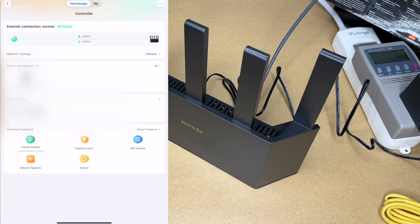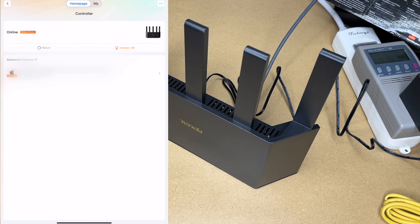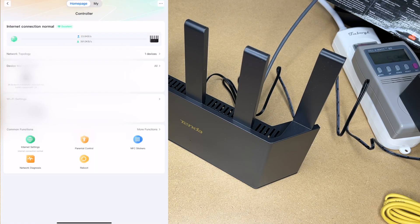I've just added this to my existing network. I can click on network topology and see the two parts — I can tap on the controller and see the controller, and it shows the devices connected to it. In the middle it has the Wi-Fi settings, showing your network and your credentials.